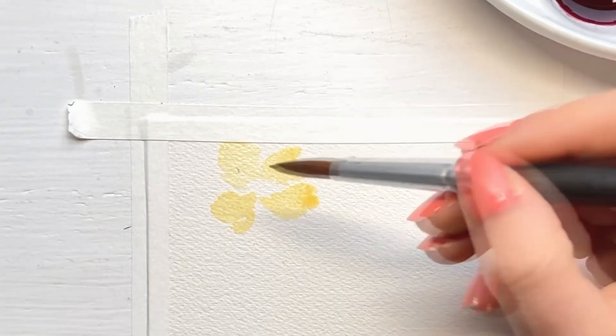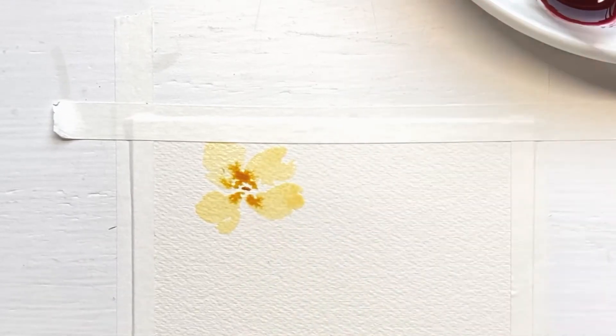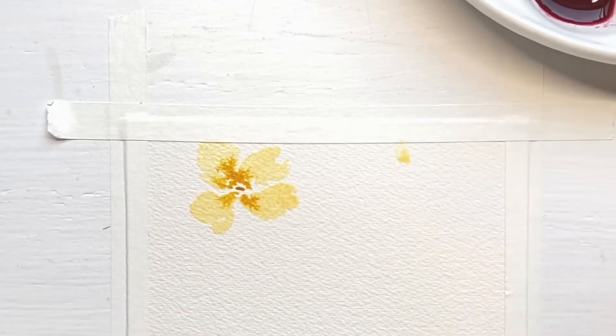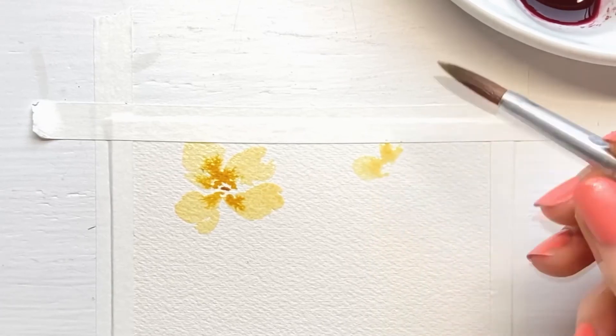Add the stamen with Yellow Ochre when the petals of your flowers are still wet, so the darker yellow color nicely bleeds into the lighter yellow color. Gently touch the paper with the tip of your brush.